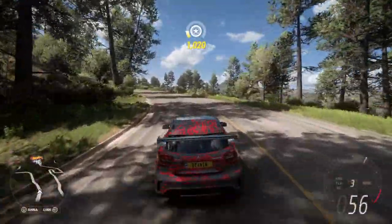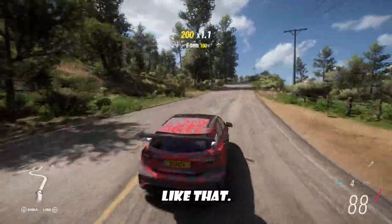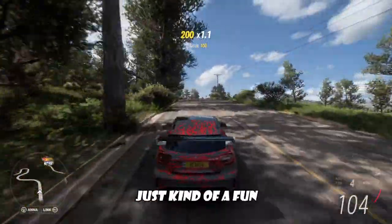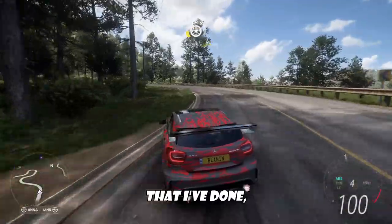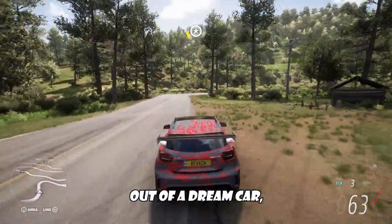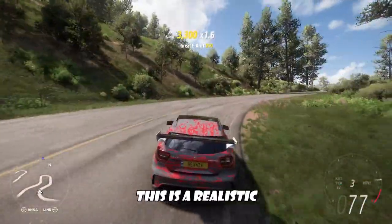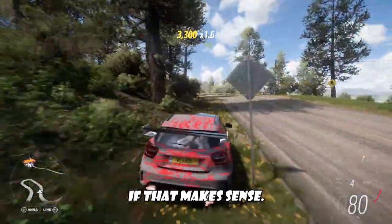Overall, this car is nothing crazy special or anything like that. It's really just kind of a fun build that I've done out of a dream car, I guess. This is a realistic dream car, if that makes sense.